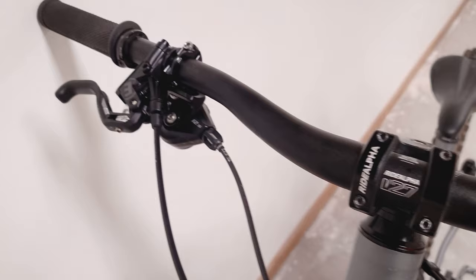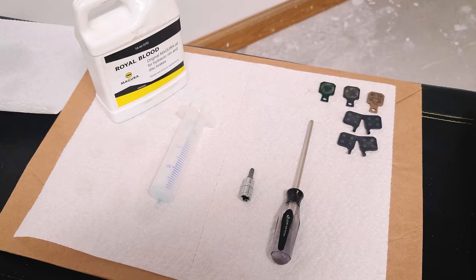Hi, I'm Ed, and in this video I'm going to show you the trick to getting a perfect bleed on your Maguro brakes. Whether you just filled the brakes up from scratch or you just cut down the hoses, this is typically going to be the final step in the bleeding process. And towards the end, I'm going to give you a few tips to optimize the performance of the brakes even further. Alright, let's get to it.